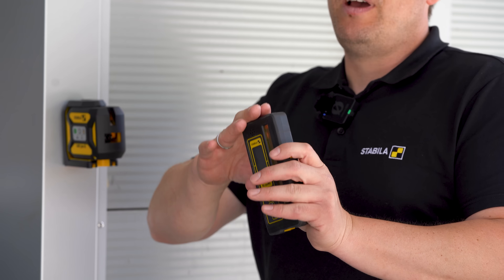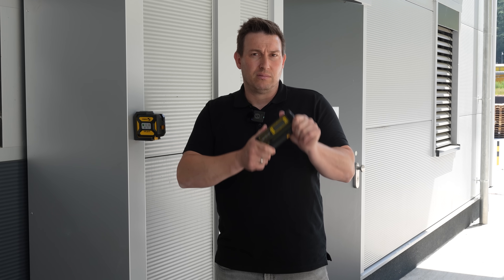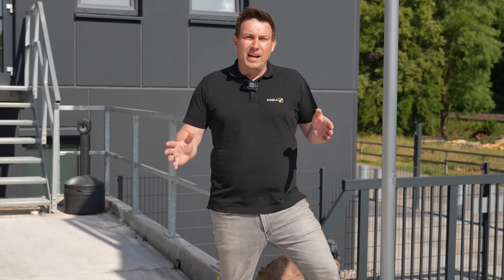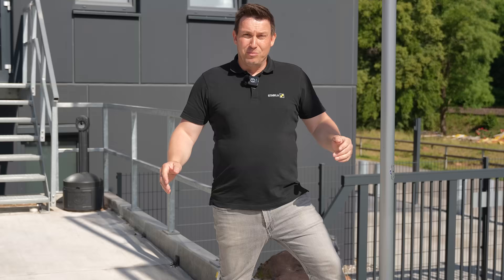The RL230RG is for anyone who needs to use line lasers over longer distances, has greater range requirements, or does occasional outdoor work. With our line lasers we can achieve ranges of up to 150 meters. I hope I was able to show you a few applications today with the LAX320G and the RL230RG. If you have any questions, just leave them in the comments. Today there's also something to win — among all comments with the hashtag RL230, we're giving away a Type 96 2 Spirit Level 60 centimeters in length. Just write in the comments what other applications you can think of for our crossline and plumb laser. Feel free to subscribe so you don't miss any more videos. Take care, bye and see you soon.